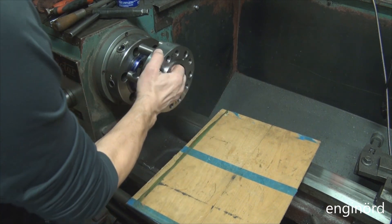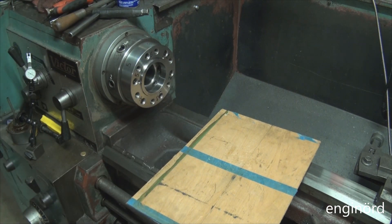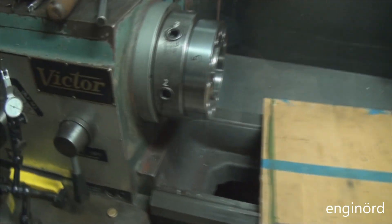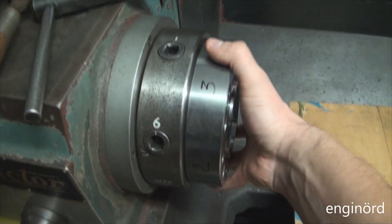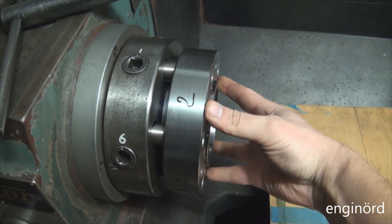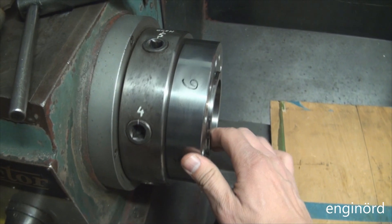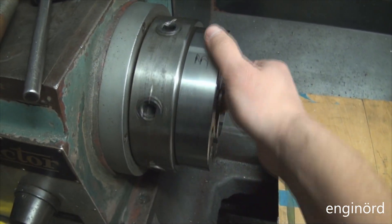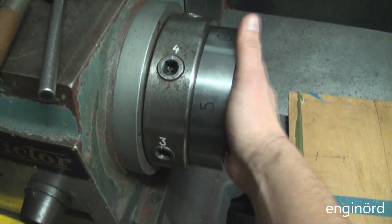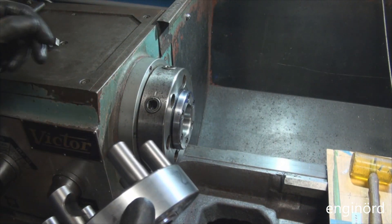This is the moment of truth. Look at that - I just put this on and I can go and clock it and put it in a different clocking position. When something is done right, it's going to work. There's no gap and it has perfect contact.